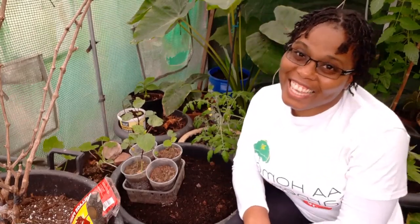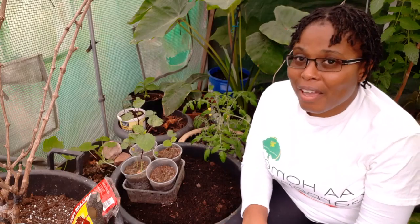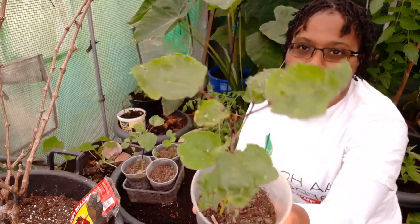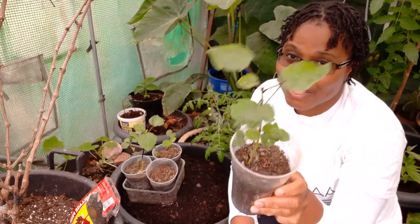Hello and welcome again to AAM Gardening. Thanks to all my subscribers and anyone new that views my content — welcome! Today we'll be discussing sorrel, or rosella. In Jamaica we call this sorrel.